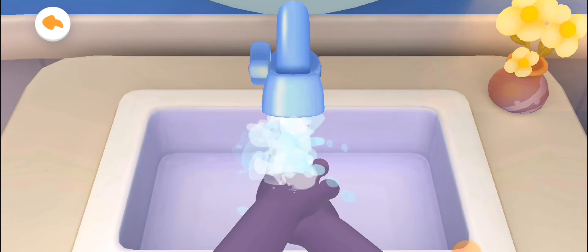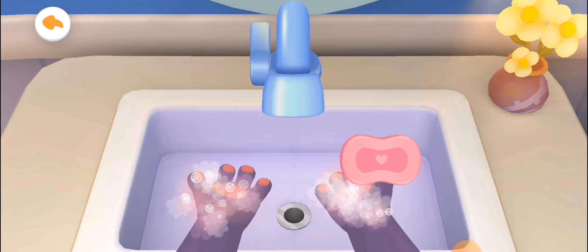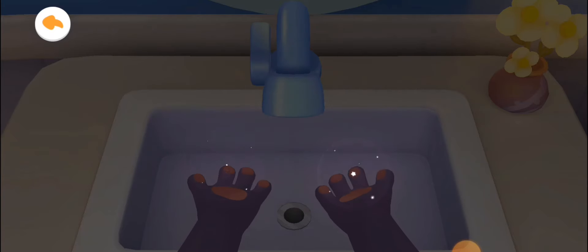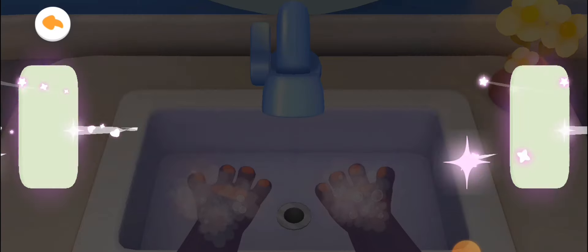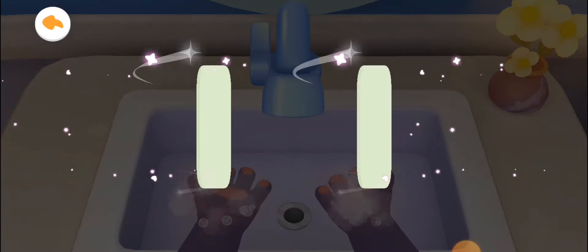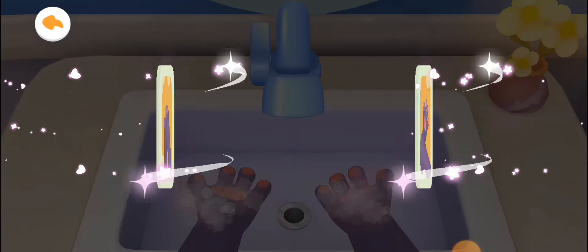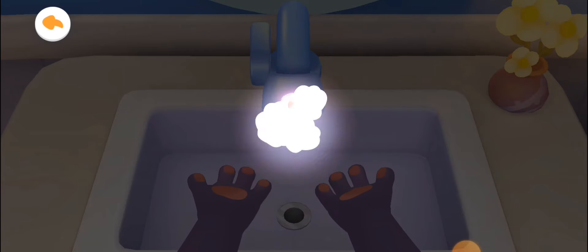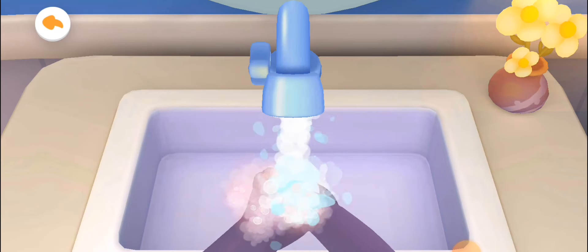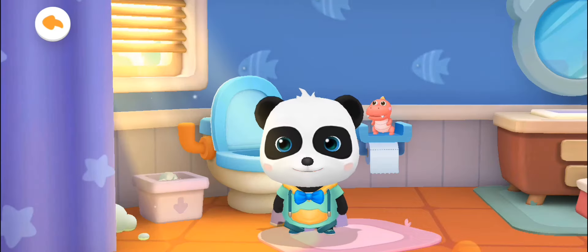We should wash our hands properly. Turn off the tap. Apply soap to get rid of bacteria. Let's learn how to wash our hands with Kiki: first rub your hands palm to palm, then wash the back of your hands, lather and scrub between fingers, don't forget to wash our wrists. Rinse both hands with running water. Turn off the tap — wow, the hands are so clean now! Kiki likes you so much.